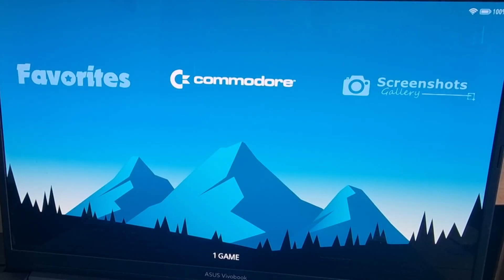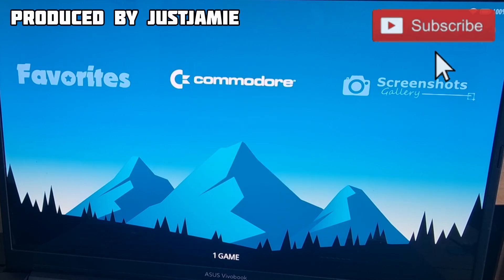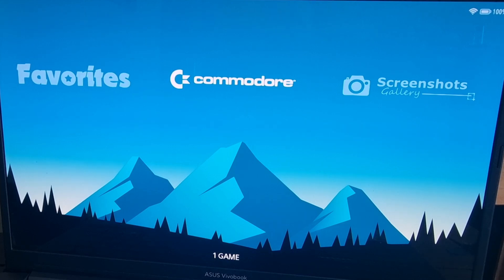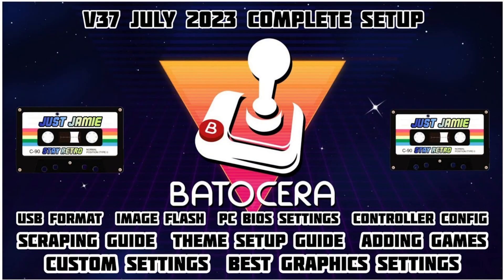If you're new to my channel and you like what you see today, just hit notifications and subscribe so you don't miss upcoming content for Batacera, Retrobat, Launchbox, and a range of standalone emulator videos that I upload. We're looking at Wii U today, and first of all we need the latest Batacera — I'm using version 37. If you've not yet installed that, look at my setup guide for the latest Batacera setup.